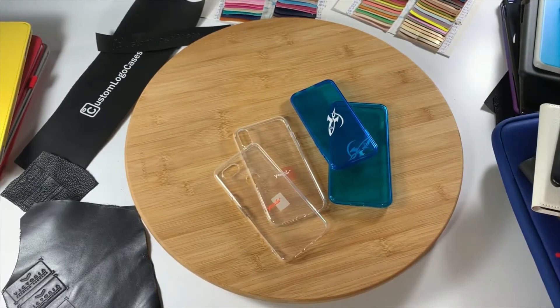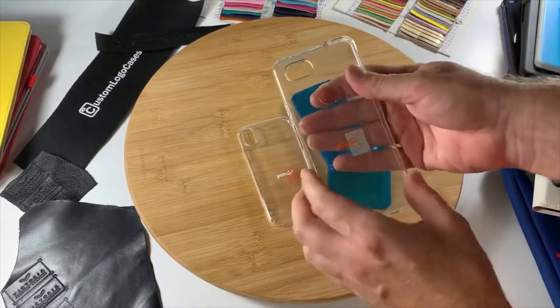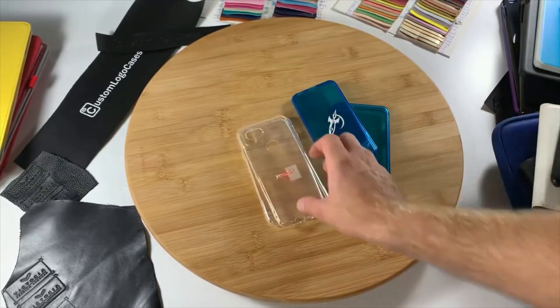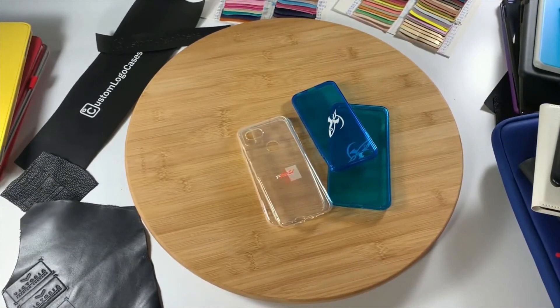Our gel cases come for the most popular phone versions in a range of different colors, either solid, opaque, or clear. These cases can offer a little bit more protection than a traditional hard case.